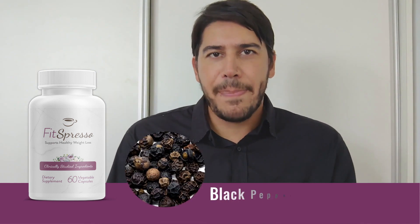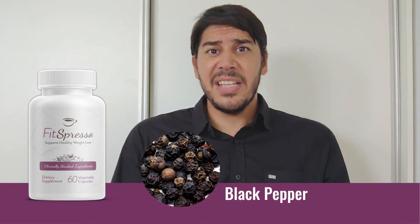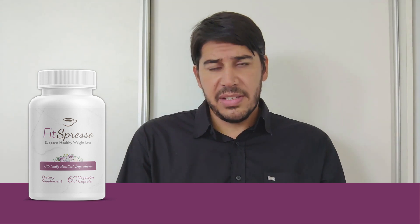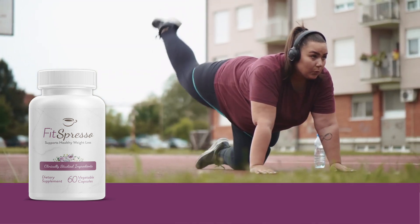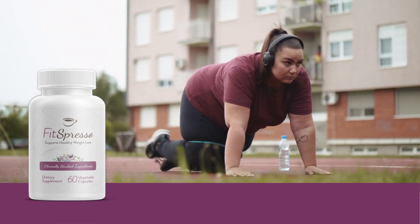Lastly, black pepper, often used to enhance the absorption of other nutrients. Achieving your fitness and weight loss goals requires a multi-dimensional approach. FitSpresso can play a part, but it works best when used in conjunction with a balanced diet and a consistent workout routine.